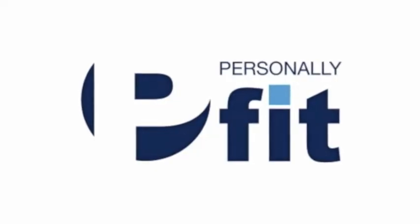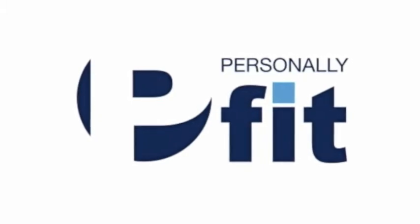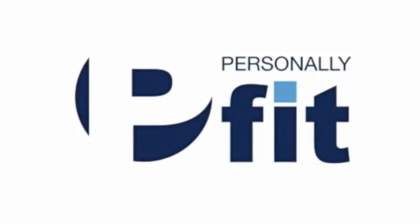Thank you for joining us for this week's exercise of the week. For previous exercises of the week, you can click on the link beneath the video to go to our website, personallyfitdayton.com.